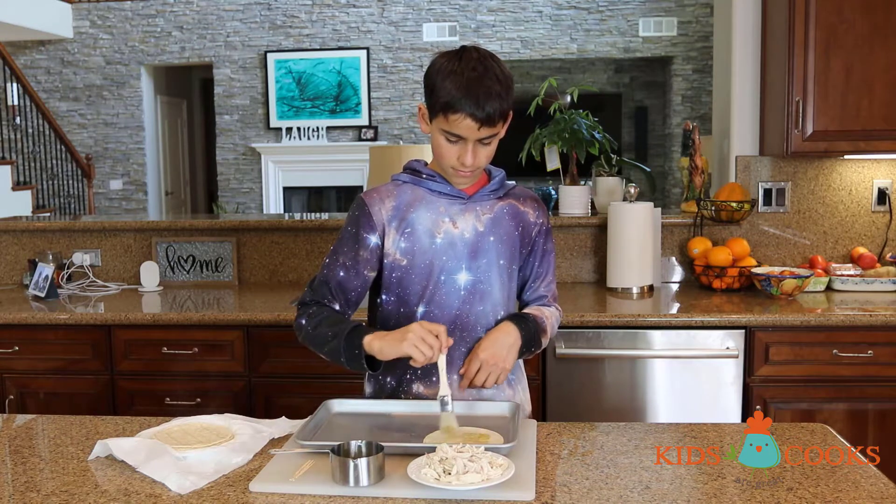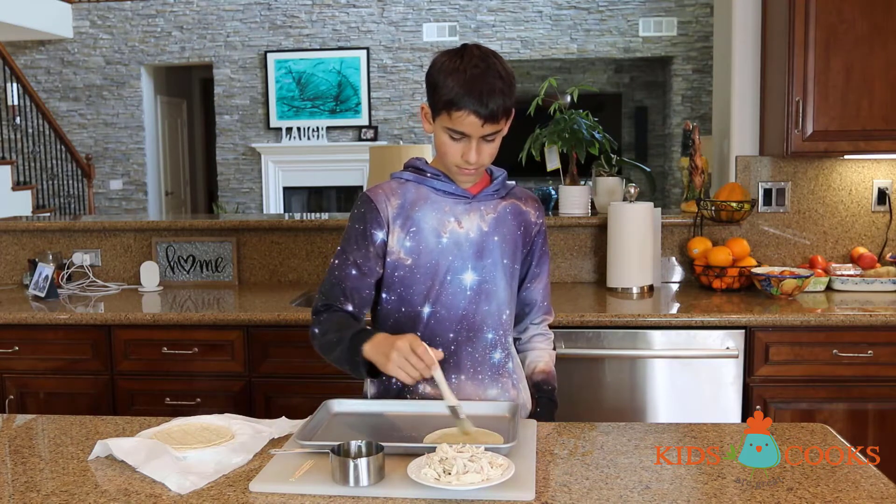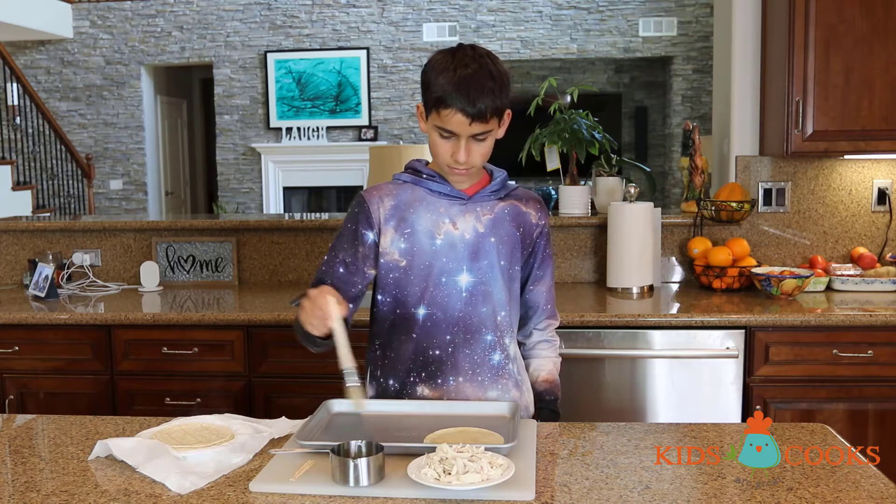Now I'm going to take a kitchen brush and brush the tortillas with olive oil on both sides. If you don't have a brush, use the back of a spoon.